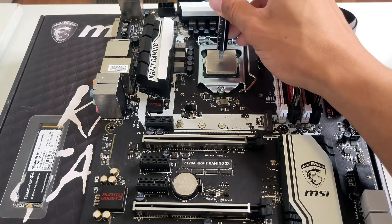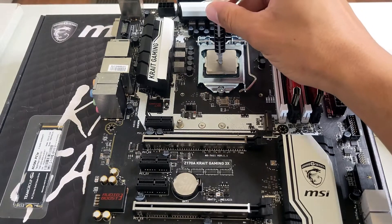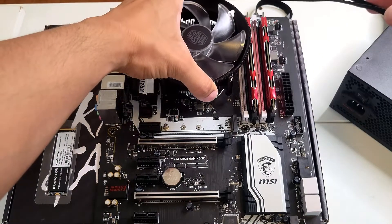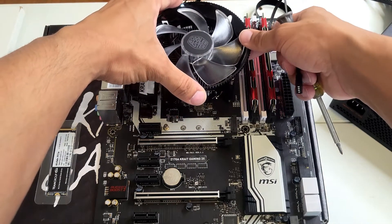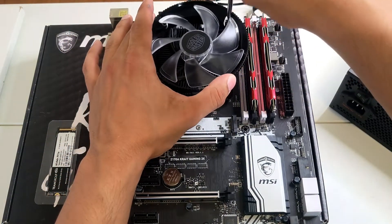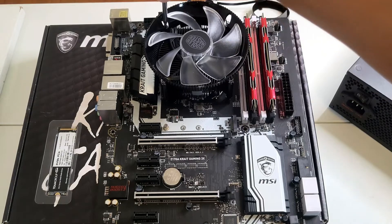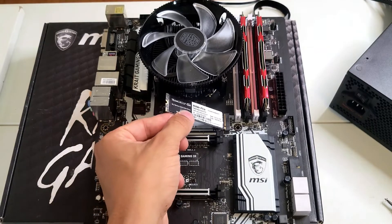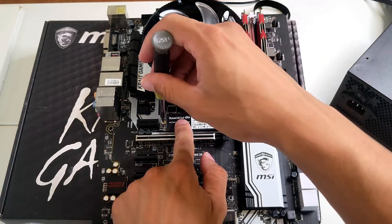Next up is the CPU cooler, but before you do that you want to apply a little bit of thermal paste on the CPU — that is extremely important. Then for the cooler, make sure you line up the holes nice and evenly, get each corner started a bit, then work on opposite ends and slowly crank them down one by one. The last step before getting the motherboard in the case is the SSD — just slide it in, let it hang, apply some pressure down, and screw it in.